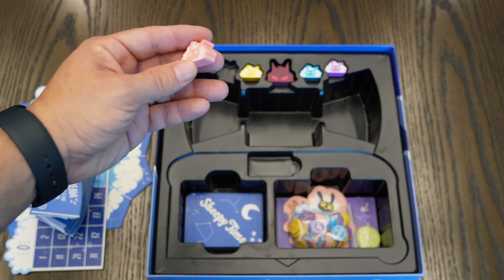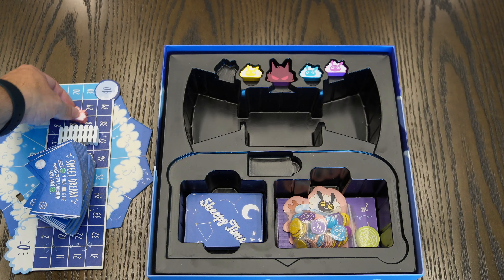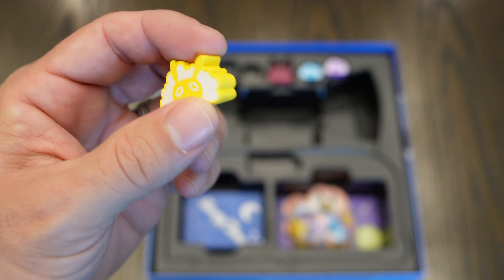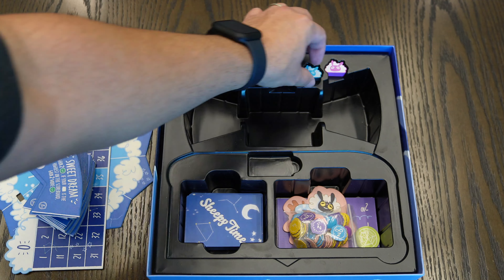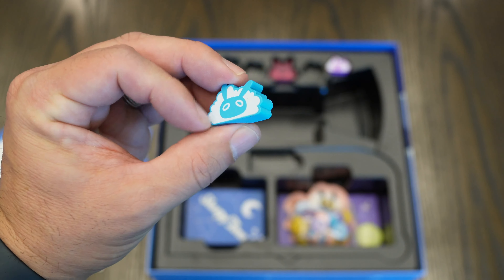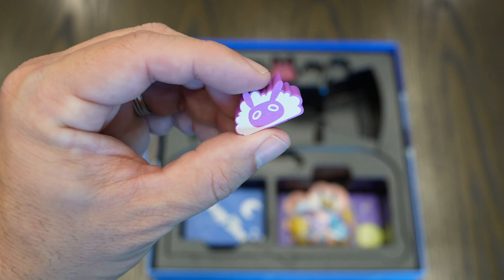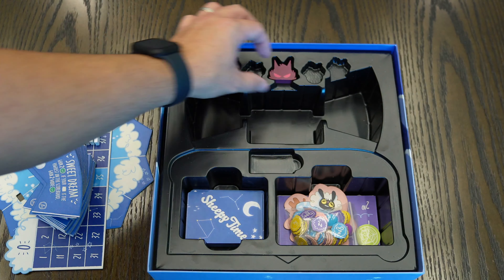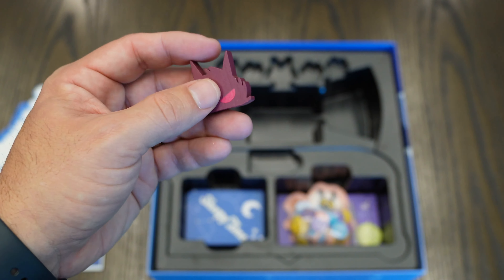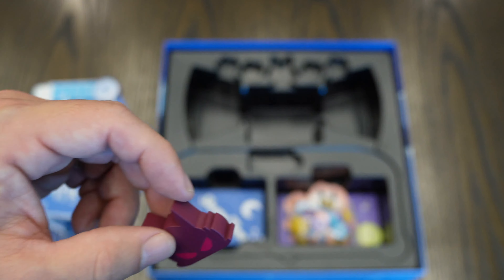You get your meeples: you get one in peach, one yellow, one blue, and one purple — all made out of wood. You also get the nightmare meeple; you'll be using the same one for all nightmare variants, and it comes with three of them in the box.